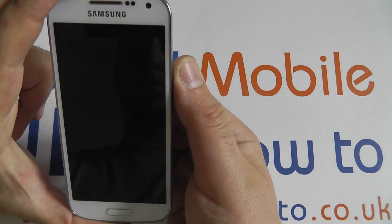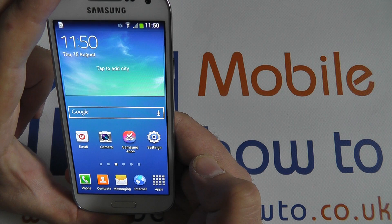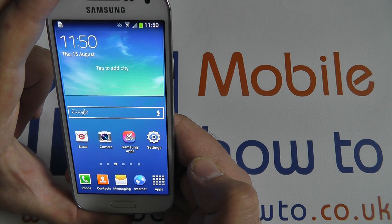Returning to the lock screen will put you on default with no security. So if you have had to use your backup PIN, remember to recheck your security settings and use the correct method.